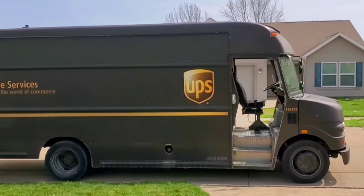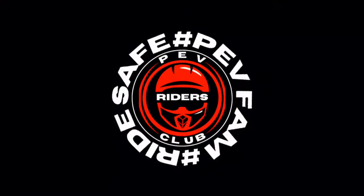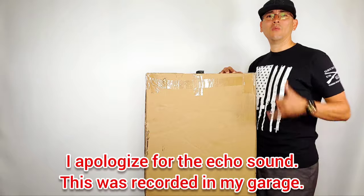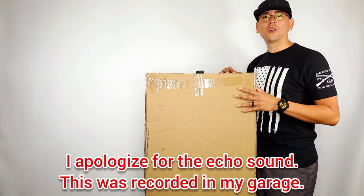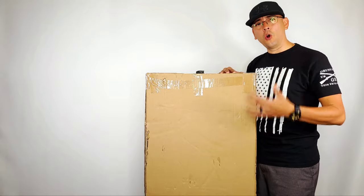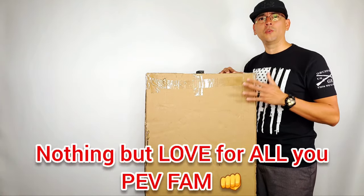Oh snap, look what you just got here boys! What's going on, my BEV fam — welcome to another video from us here at BEV Riders Club. As always, I truly hope every single one of you, your family and friends, are doing great.